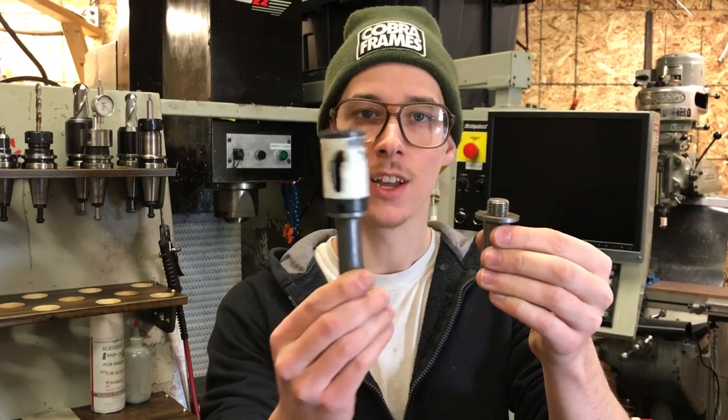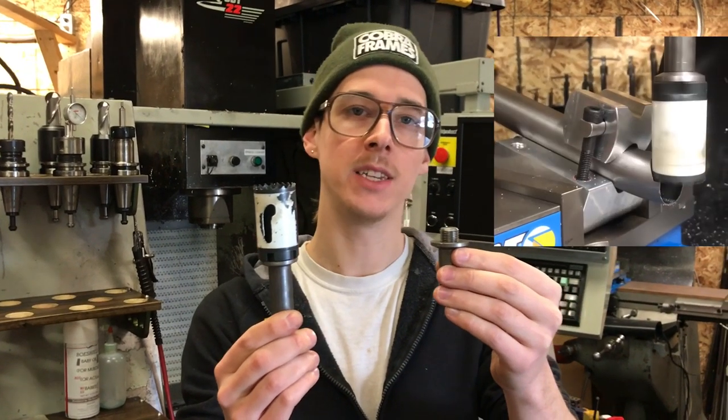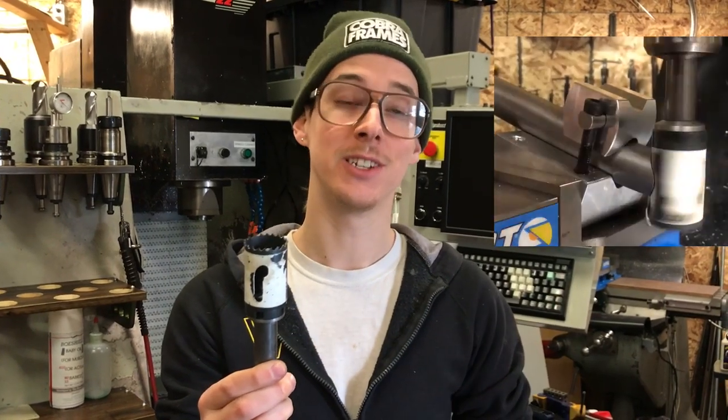This is a hole saw arbor. You put this in your milling machine with a hole saw on it and it allows you to make a really nice cut in bicycle tubing. Paragon Machine Works makes and sells these.